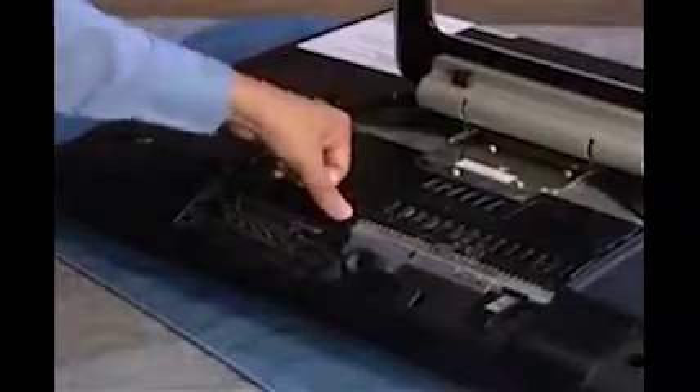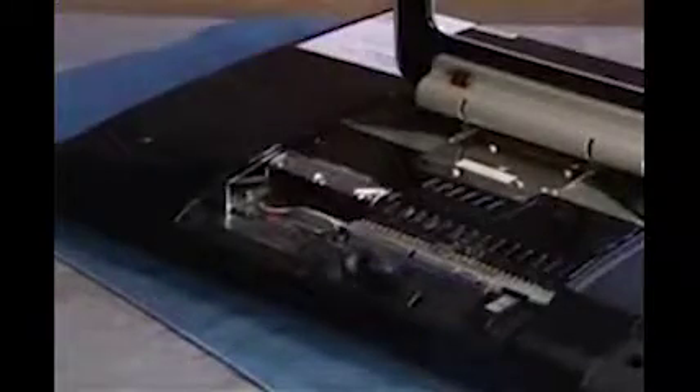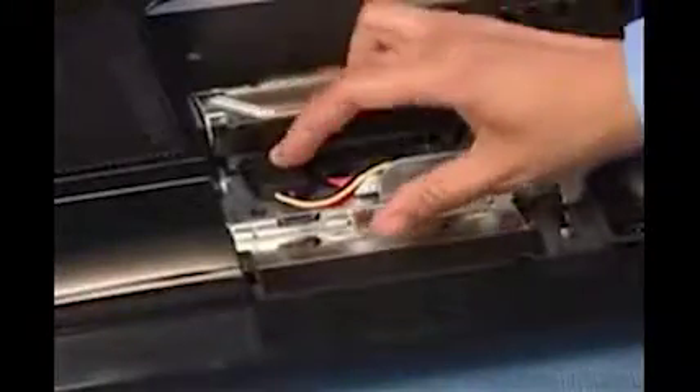Next, pull off the hard drive EMI shield using the loop at the top of the shield. Press down on the latches for the power and data connectors to remove them from the back of the drive.